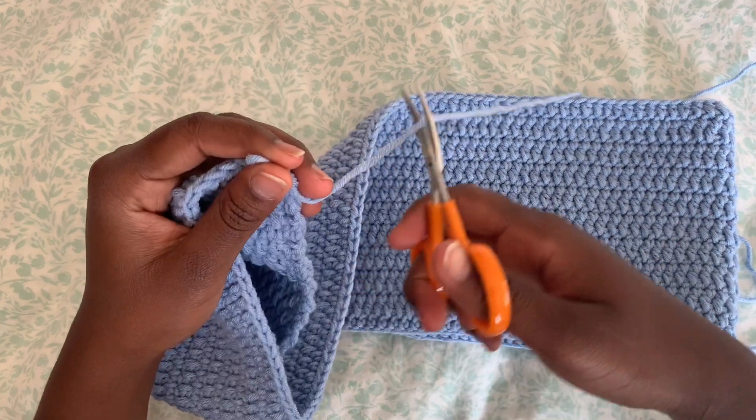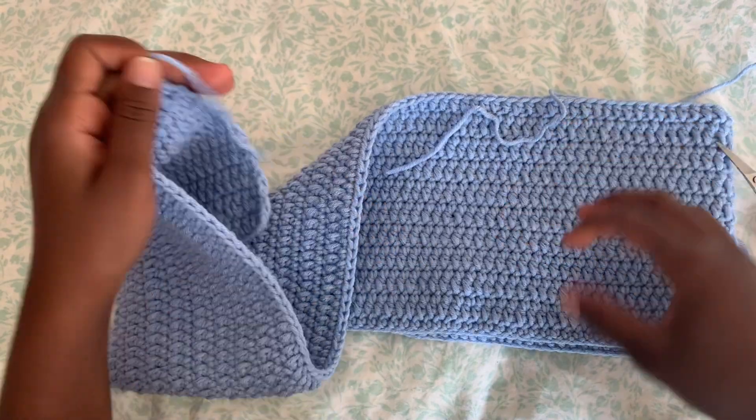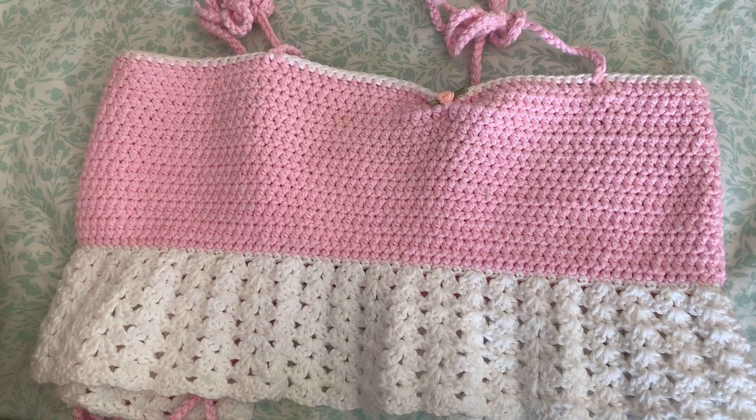After that you can just cut your yarn off, and now we're going to move to the next step.